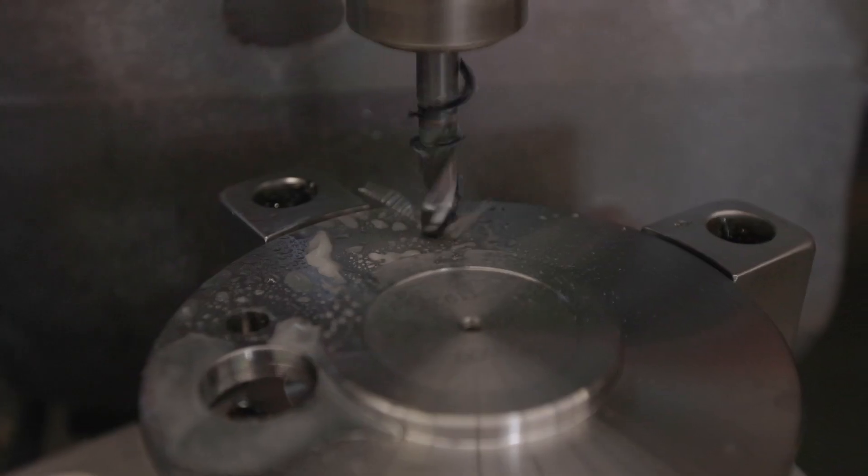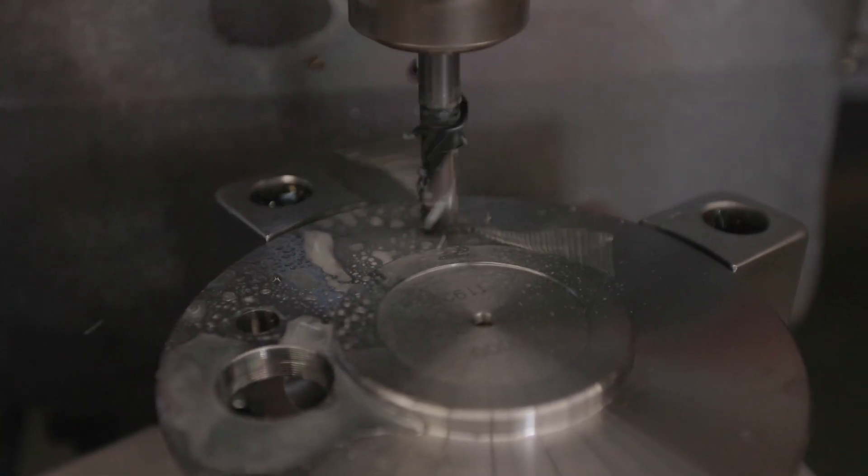We do custom bolt patterns all the time and we do see some mistakes, so before we get into this, let's take a look at how to measure. When measuring axles, you should know that you measure an even lug pattern differently than you measure an odd lug pattern. I've got a couple of axles here for us to look at.